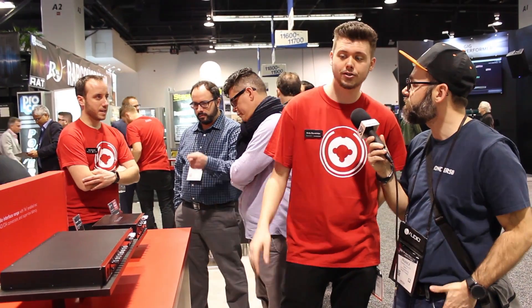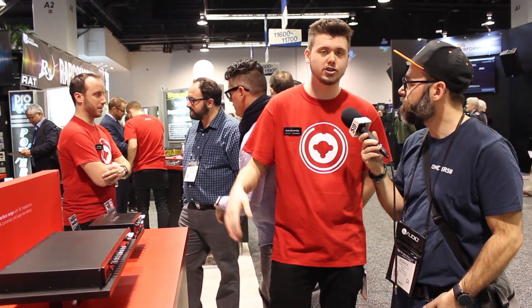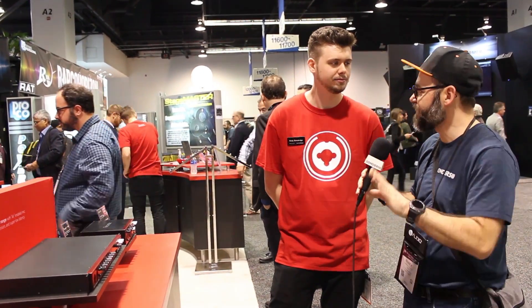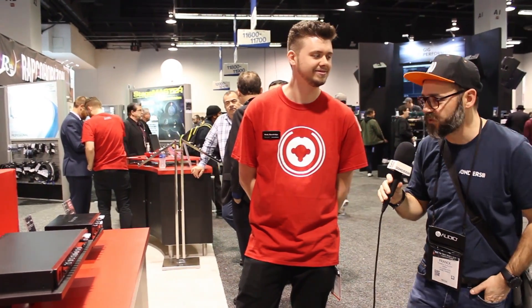In terms of price and availability: it's $399 for the 2-pre, moving up to $599 and $799. They're shipping right now and will be available at all major dealers — yes, in US dollars. Well, thank you Cody for this presentation. Hope you liked it — don't forget to subscribe and follow us for more videos. Bye-bye!